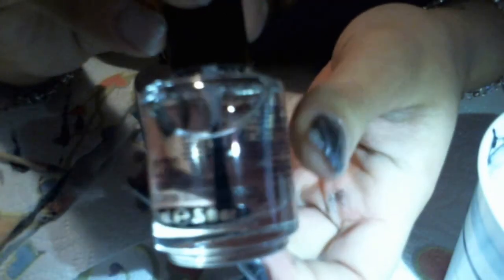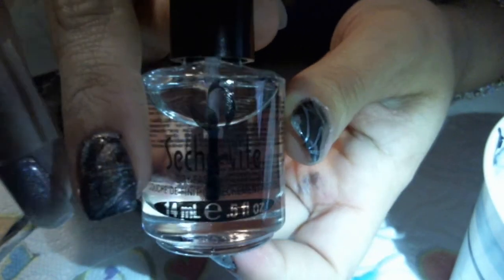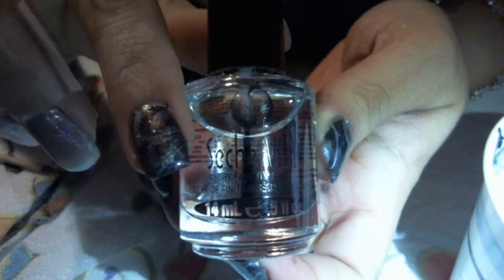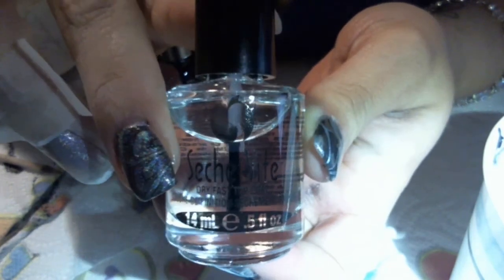Just top it off with any top coat — I'll be using Seche Vite on my nails, which I really like a lot better than Out the Door, but that's just my personal opinion. This is the final result. I hope you guys liked my video, thank you for watching.